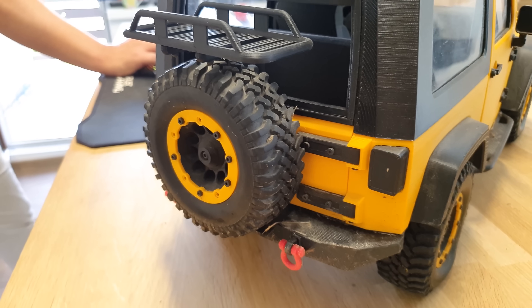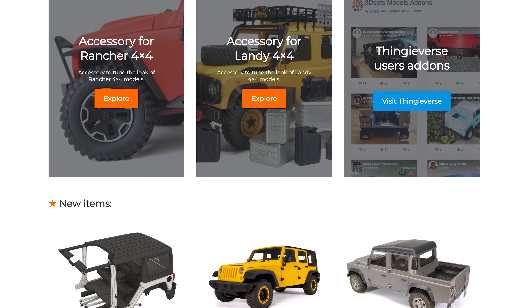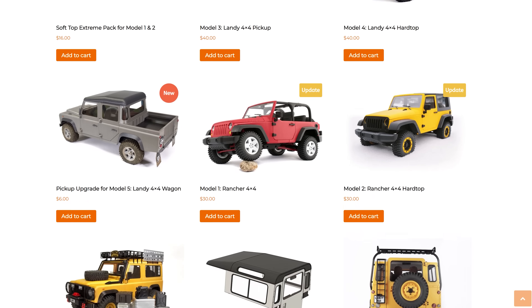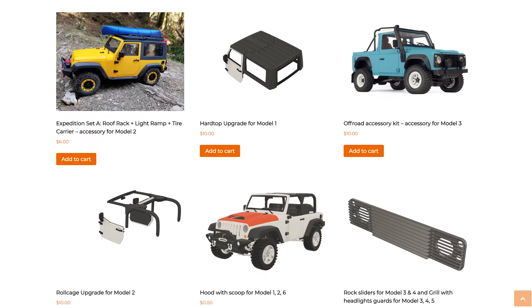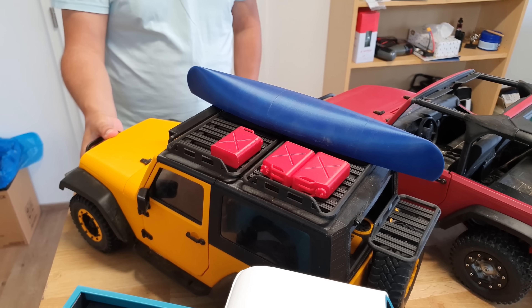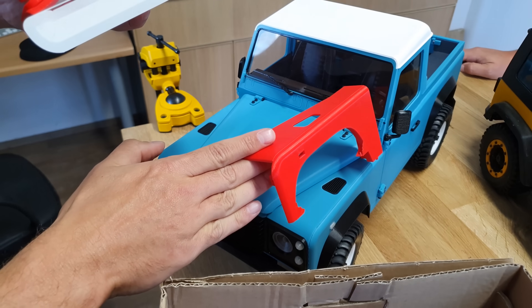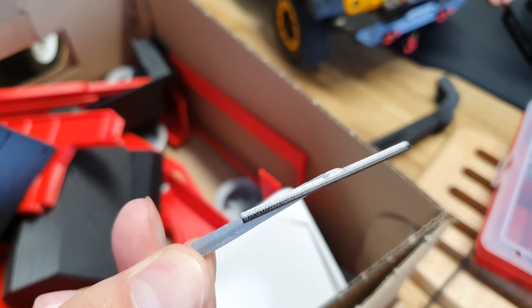We also offer a wide range of accessories and custom parts, so anyone can modify their cars to achieve truly individual results. It's not just about the color — you can choose to mount a hardtop or leave the car without a roof, add plenty of various little details. You can really have a lot of fun with the modifications. Plus, in case anything breaks, you can easily print a replacement.